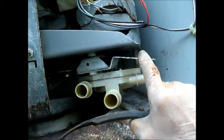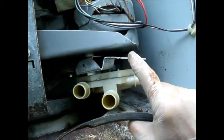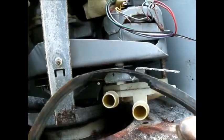So it didn't have much tension — it had a little bit of tension, but enough tension to burn the belt. So I put a new belt on.